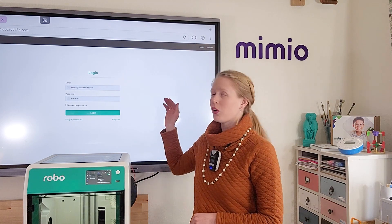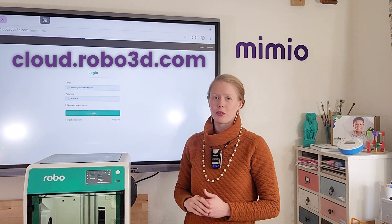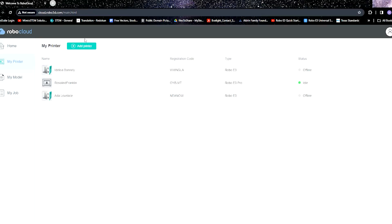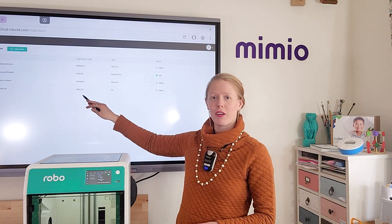On your computer, go to cloud.robo3d.com and either log into or register for an account. Click on My Printers to go to your printer management page and then Add Printer. At this point, you are asked to give your 3D printer a name and enter the registration code. Then click OK to add your printer to your account. Your printer will then appear in your available printers.